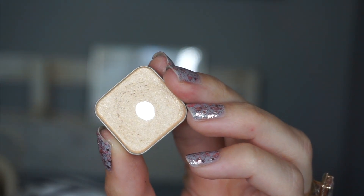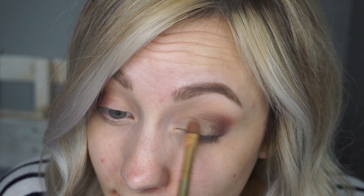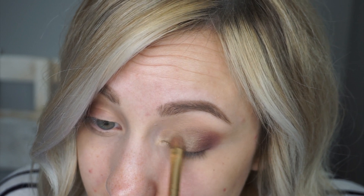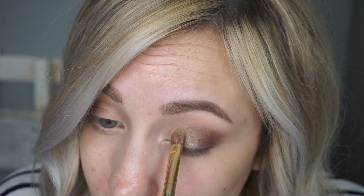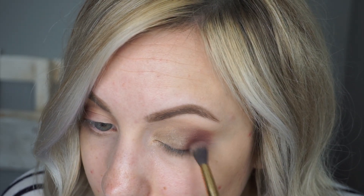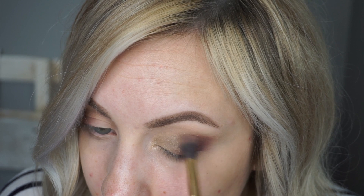The next color I'm grabbing is Sabrina. I'm going to take that and pack it right onto the inner corner of the lid. I honestly love these two colors together — I feel like I use them a lot on my clients. It's just one of those pretty neutral looks that looks good on anybody. I'm going to grab a little bit more of Kin and just freshen up that outer corner and blend it in with Stardust.